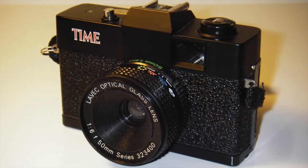Hi, it's Anson. The other day I was in my local camera shop and came across a bit of a blast from my past. In the junk $5 bin was a toy plastic camera. It was the Time camera.